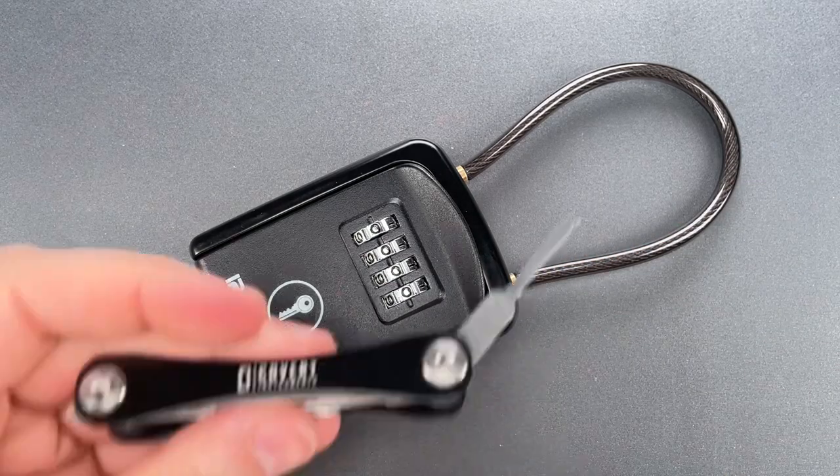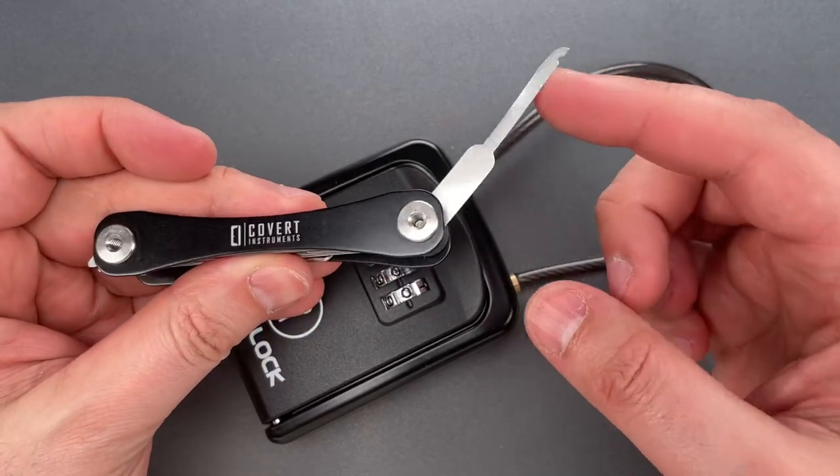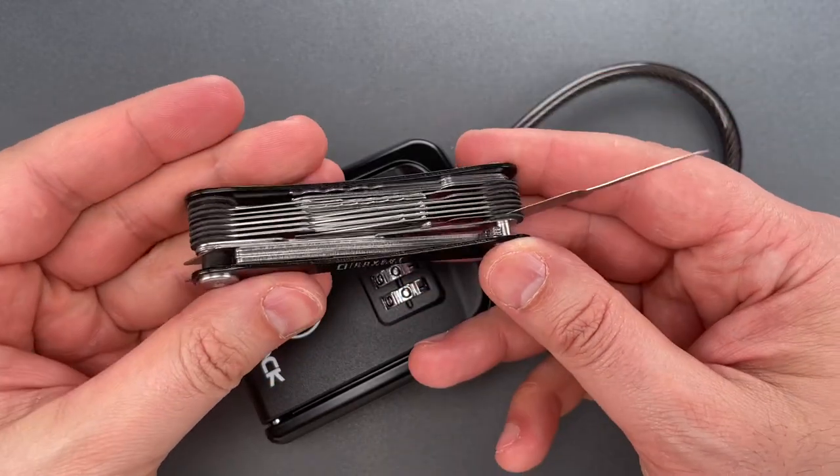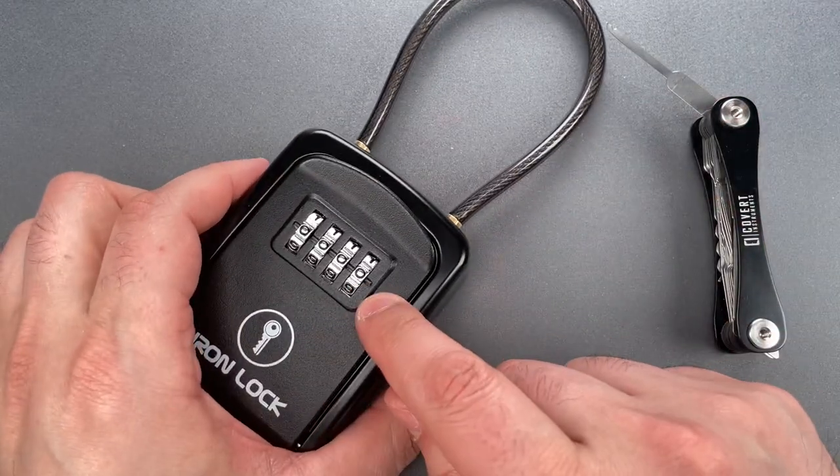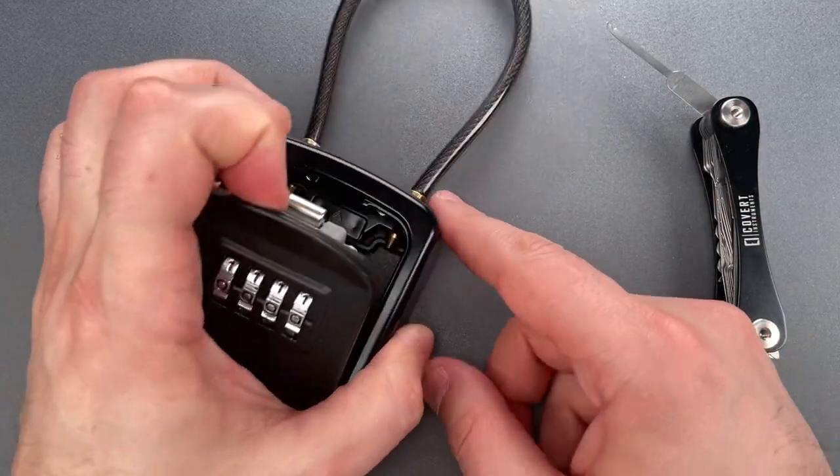To open it, I'm going to use the notch decoder on my Covert Companion. I sell these over on covertinstruments.com, but before I try to open it, I need to change the combination to something I don't already know.